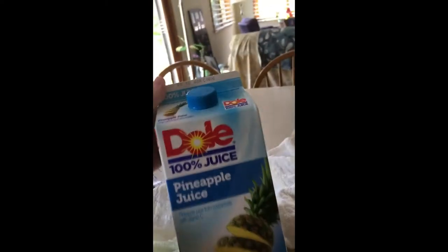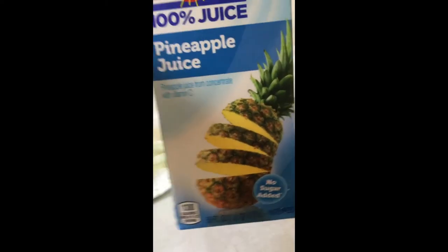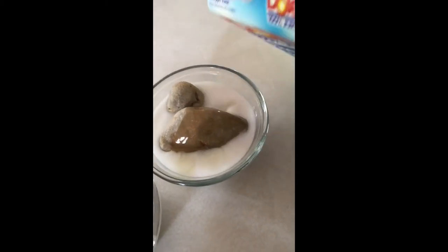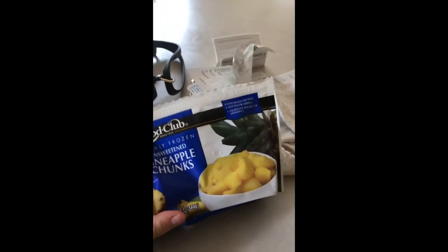Now I'm going to add the pineapple juice. The pineapple juice I use is 100% juice with no sugar added, and I'm just going to add just a little bit — not too much. This step is not really needed, but if you want, some unsweetened pineapple chunks can also go in there.